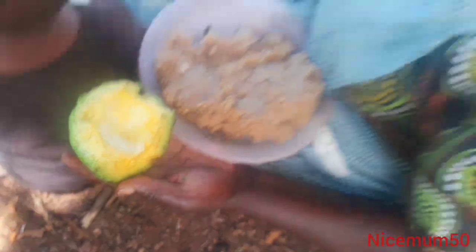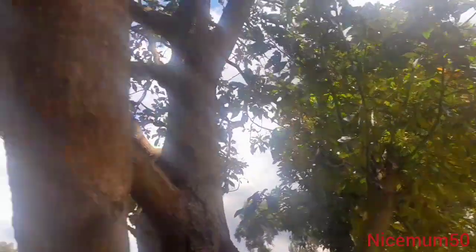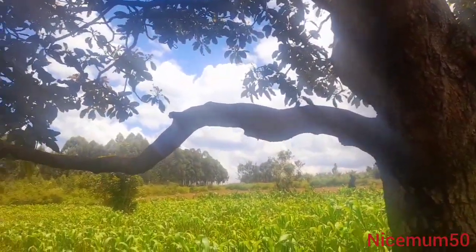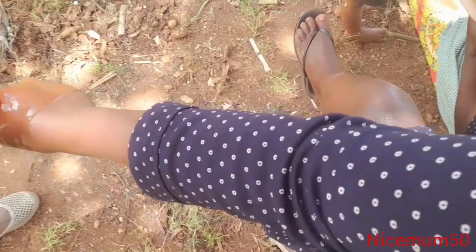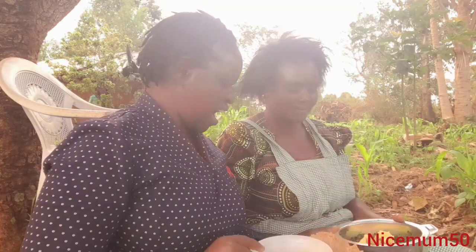Yes, just fruit from here — this is a tree of avocado. Continue staying with us as we continue the talk. This mom is so generous. I just want to eat again. So we are eating ugali.